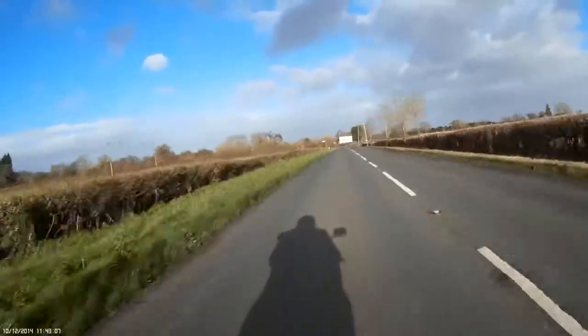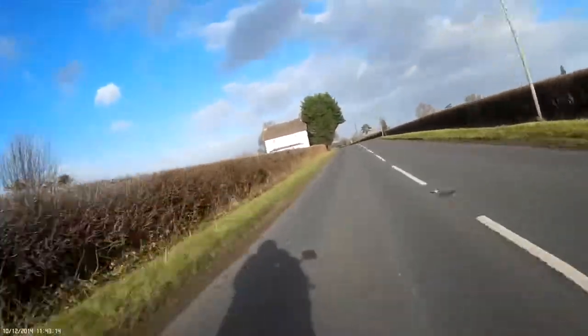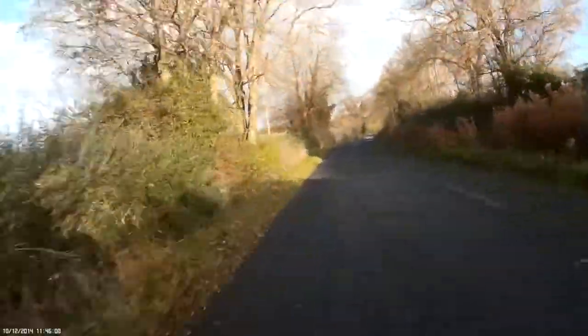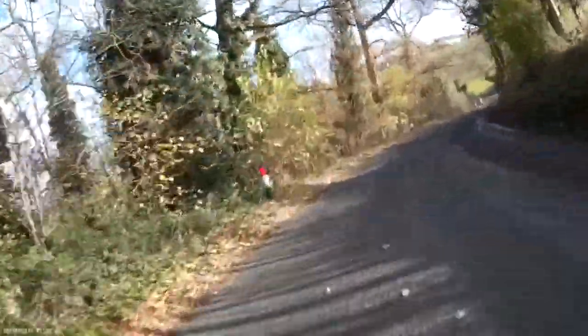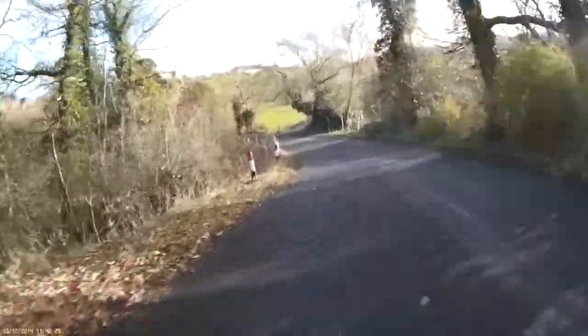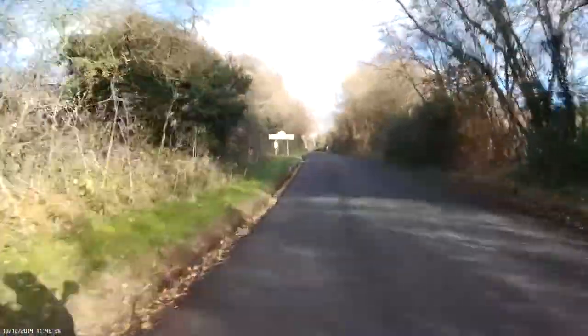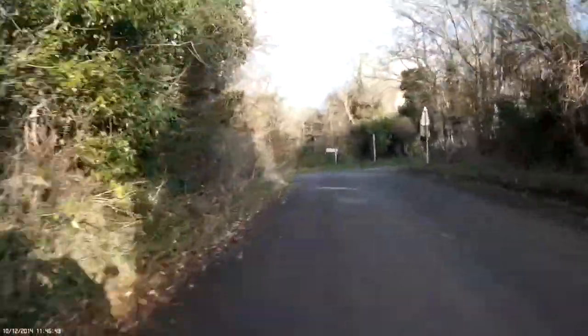The camera's performing fine — it's 1080p, it's processing all the information. We've turned off onto the country lanes where the shadows, because the trees and shrubbery are closer, tend to be more intense and you get more of this dark-light effect. Actually the Mobius is coping quite well with it, a lot better than I remember. Maybe that's because it's winter and the sun is quite weak. In the summer I had problems with the Mobius coping with intense contrast.